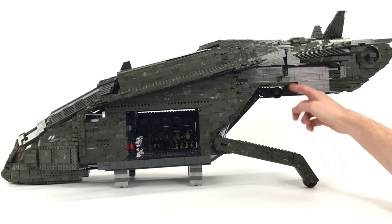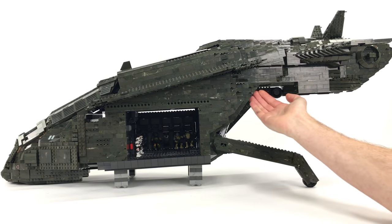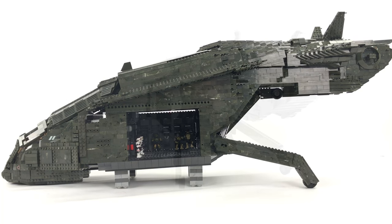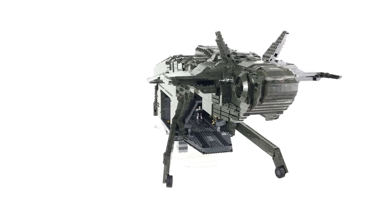One final thing to mention — the hole left by the landing gear when it comes down at the back is not finished; that will be filled in so you won't be able to see that awkward angle.